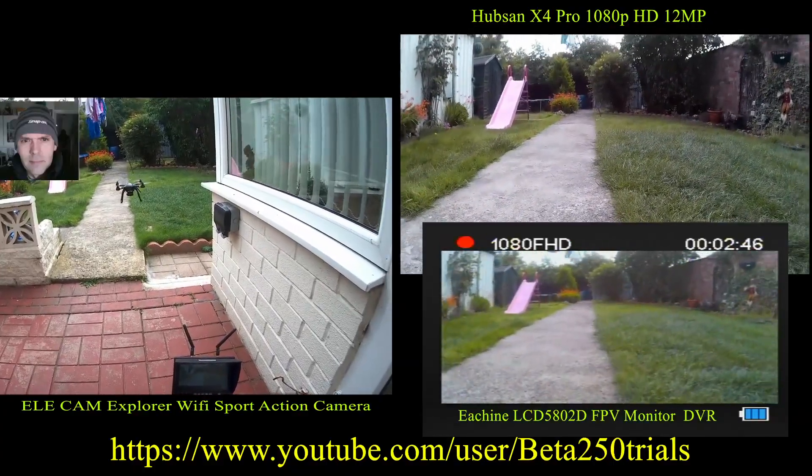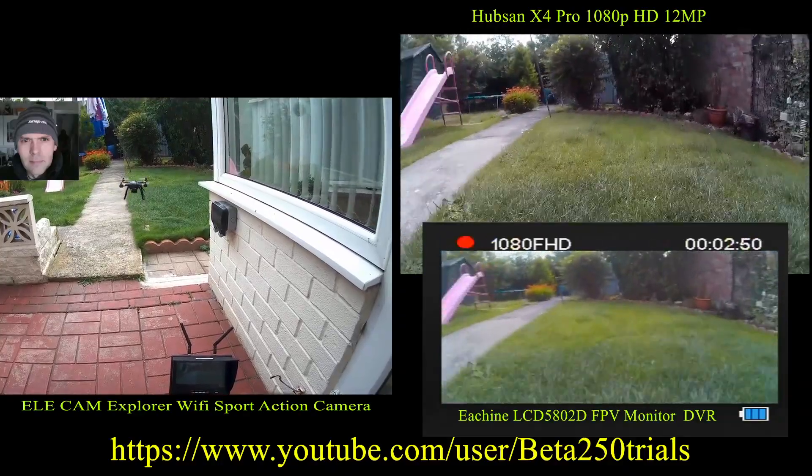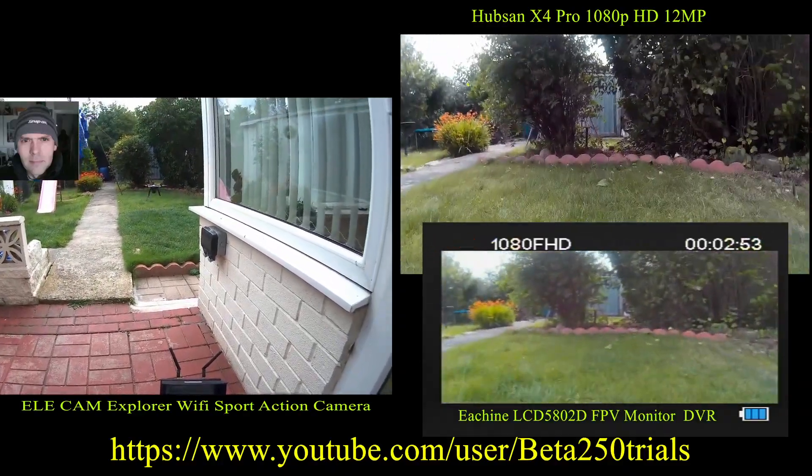This is a 7-inch screen so I'm quite pleased with it. I'll try it on another day. Anyway guys, thanks for watching — please like and subscribe.